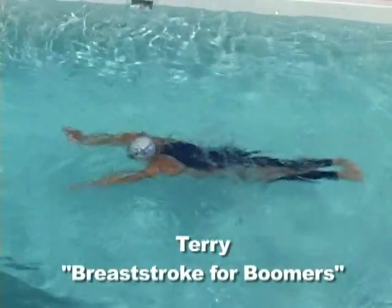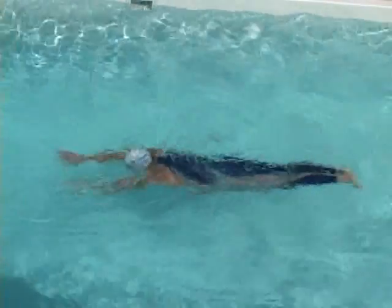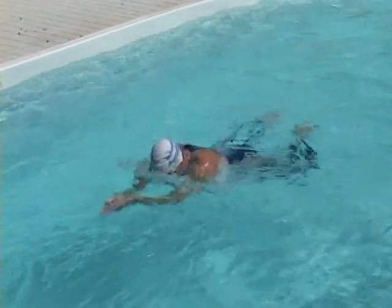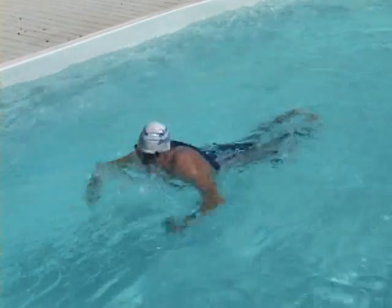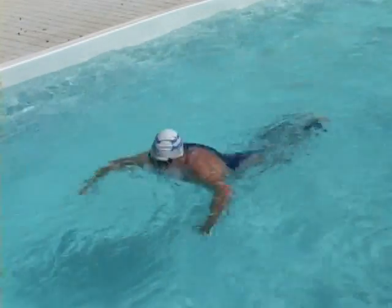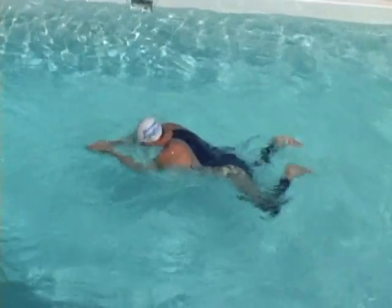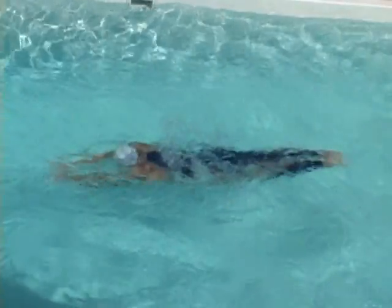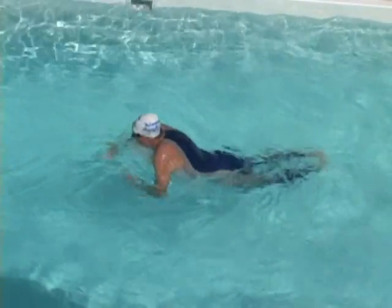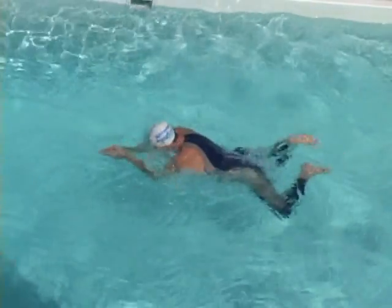We've tried to illustrate every important detail in the stroke building segments. Here, I'll contrast my stroke — breaststroke for boomers — with Stefan's. Because my back and leg flexibility are just average, I focus more on avoiding drag than on creating propulsion. Smoothly returning my head to streamline, lining up just below the surface, keeping my body line long, returning quickly to streamline — these are all achievable objectives for any swimmer.